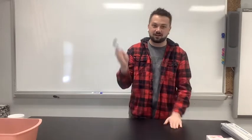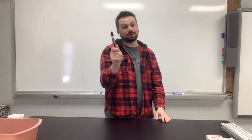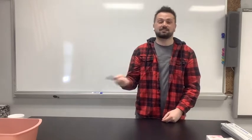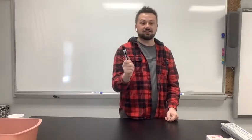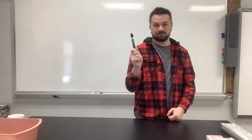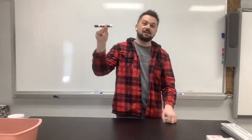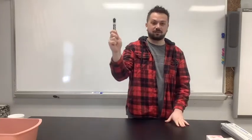Today all you need is a dry erase marker. This experiment will not work with permanent markers — as you know, permanent markers drawn on your face don't come off too easily. Try not to get the wet erase markers either. If you don't have one at home, you can find one at Family Dollar, Dollar Tree, or Walmart, so ask your parents.